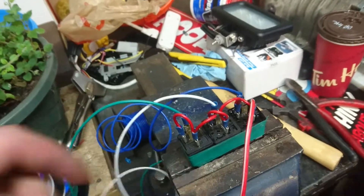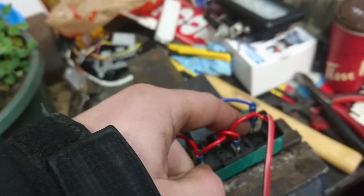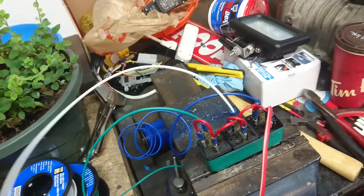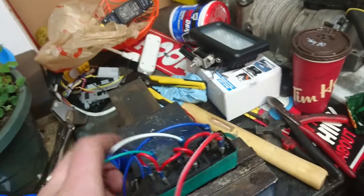And then, of course, same here — negative door lock/unlock. Wire this to the unlock on the unlock keyless brain, and so on and so forth.